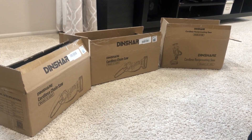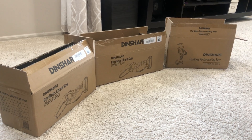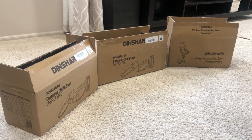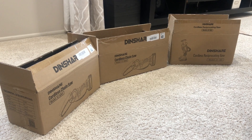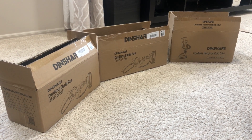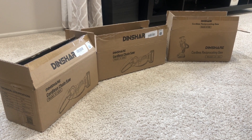Hello guys, today I'm going to share three different products from the company Dinshare. I already have one product from Dinshare and I decided that all the tools I should purchase from this company itself and have a collection of all these tools in my workshop.